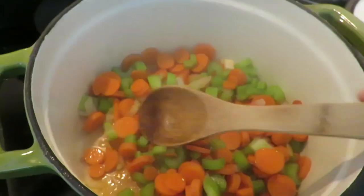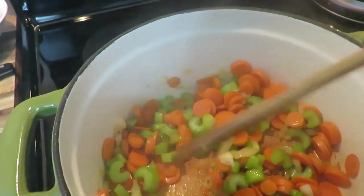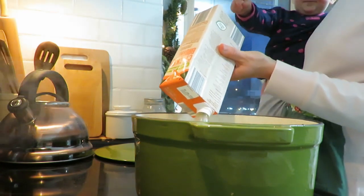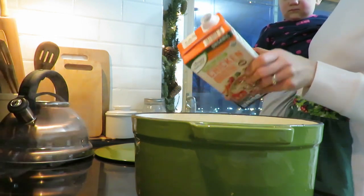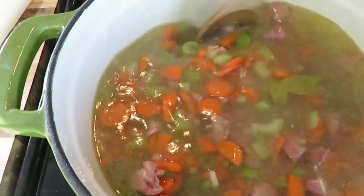I sauteed some carrots, onions, celery, and some olive oil in my dutch oven. I love my dutch oven and my cast iron — I cook with those several times a week. Then I added some broth and the split peas and it cooked for probably an hour to an hour and a half. It honestly just mushes up on its own. It does not look appetizing but it sure tastes good. I seasoned it with salt, pepper, and garlic — the things I often use with most of my cooking — and it was so delicious.